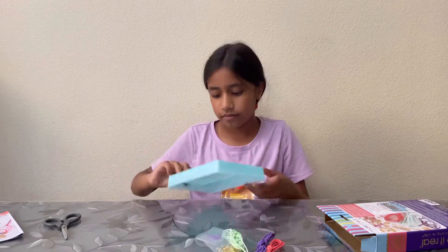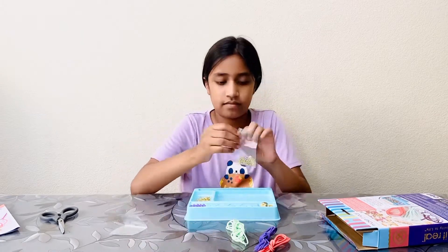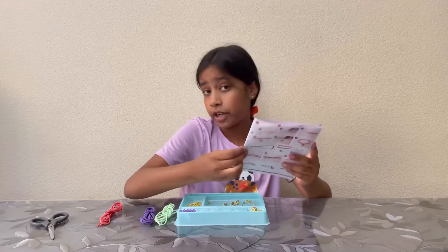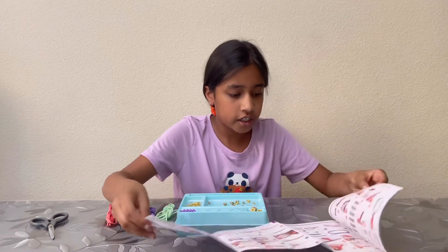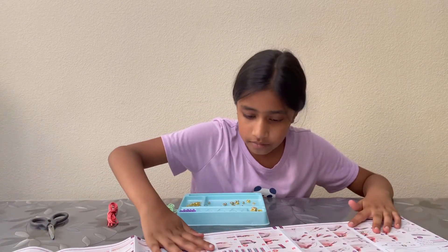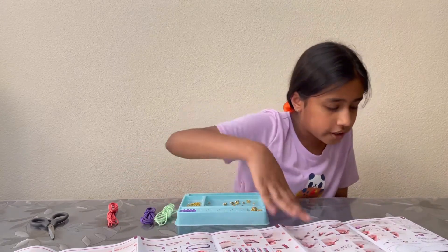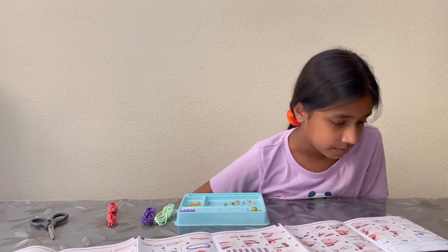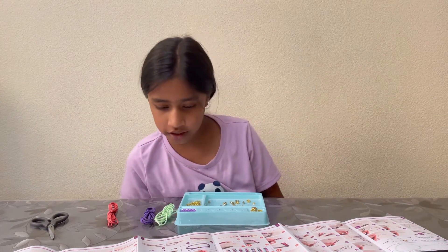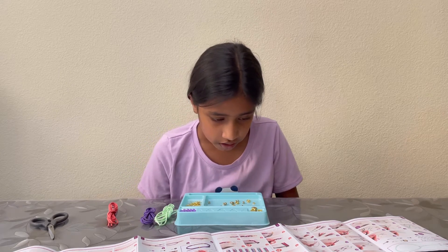Let's put them into our tray. Now let's try to make one of the bracelets. You can make a lot of different things — there's a necklace you can make, and also bracelets.